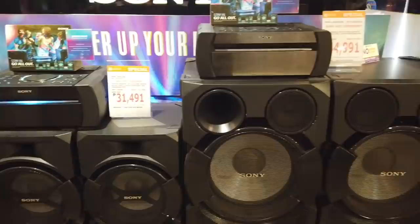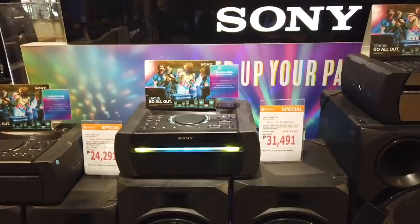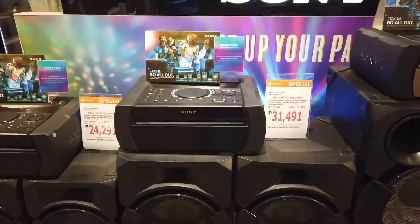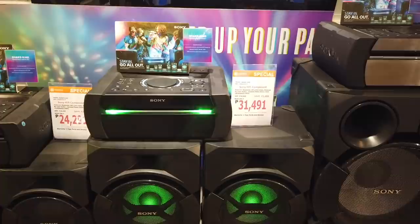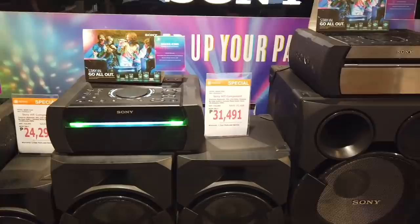This is another Sony Hi-Fi component, the Shake X30D. This set is thirty-one thousand four hundred ninety-one, and it comes with a one-year warranty on parts and service.